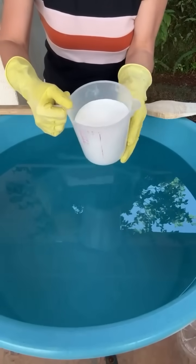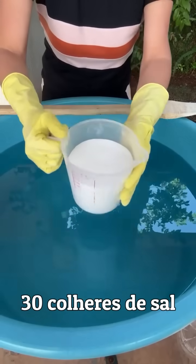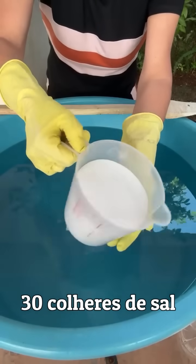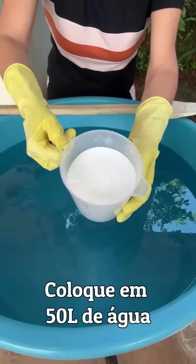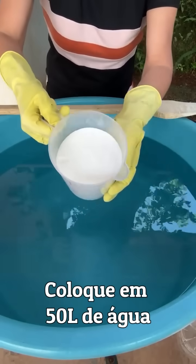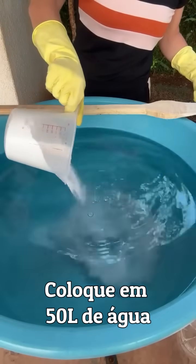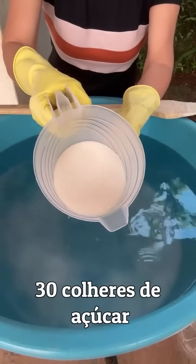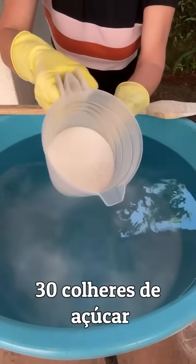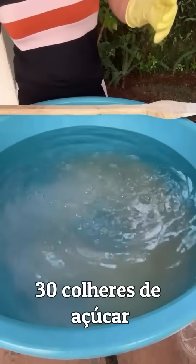Aqui está o sabão de sal e açúcar. Eu tenho 30 colheres de sopa de sal — é o sal Cisne — que dá 900 gramas. Quem quiser pode pesar. Compre um sal de boa qualidade, porque um sal de péssima qualidade pode dar ruim na receita. A mesma coisa: 30 colheres de açúcar, ou seja, 900 gramas.